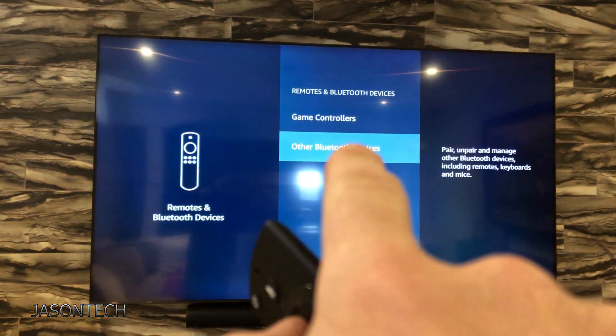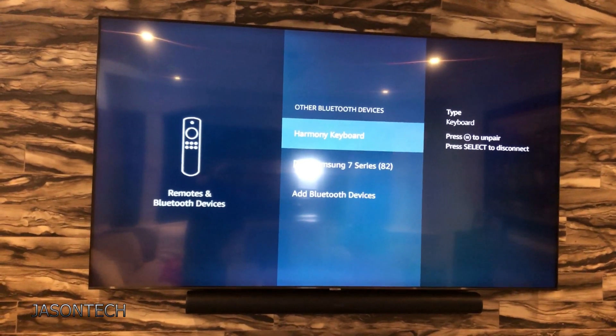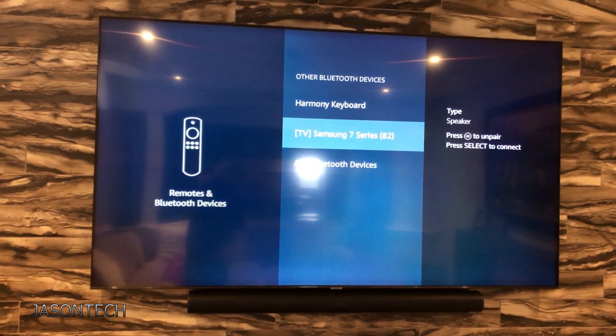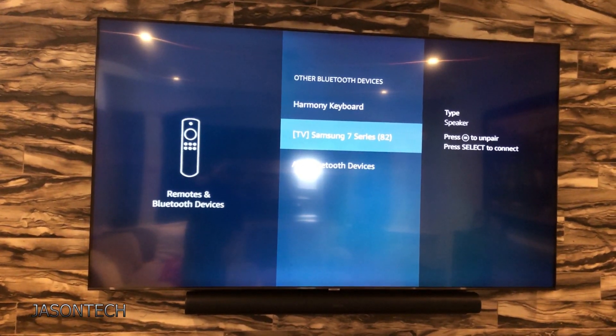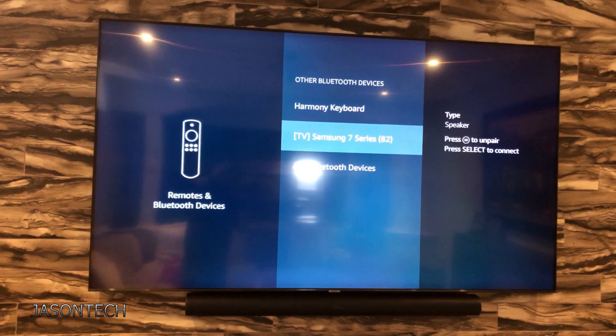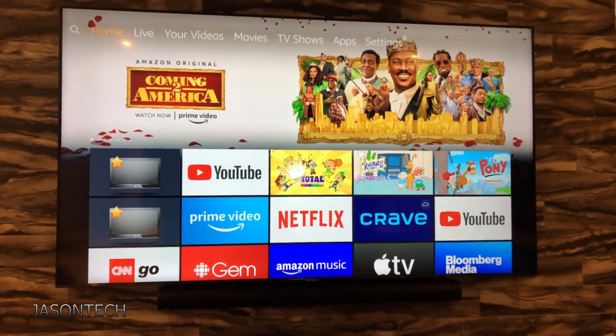Okay, so now we're going to go to Other Bluetooth Devices. Click OK and now anything Bluetooth will pop up. So I've got a Samsung TV here and here's the remote, so press OK. Yours — if it's LG, click on LG; Samsung, Sony, and so on.